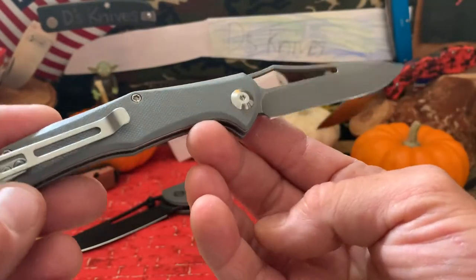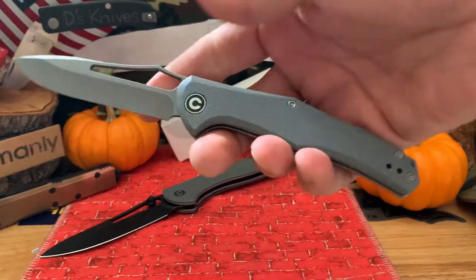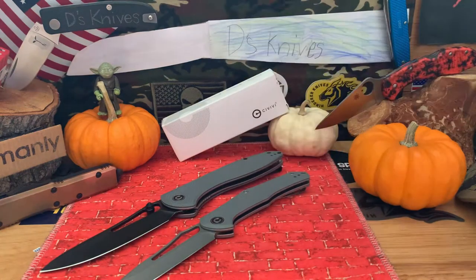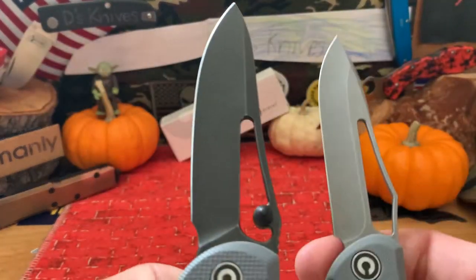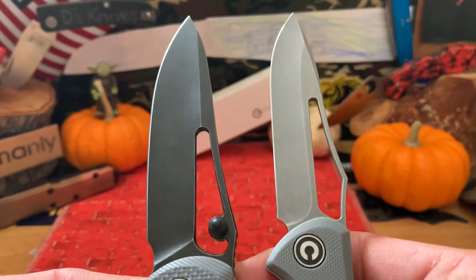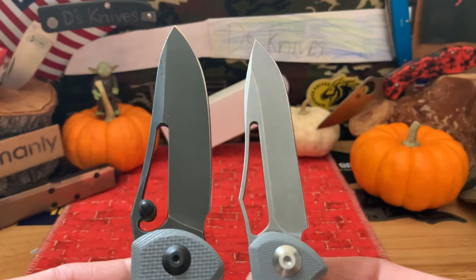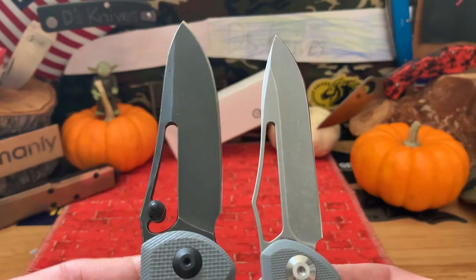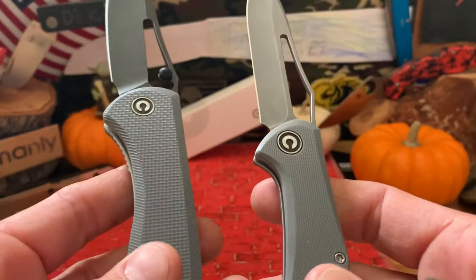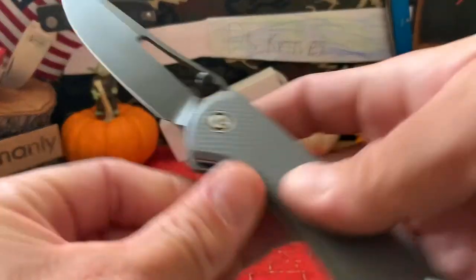I think I did an unboxing but I didn't really go in depth on how they look, how they feel, some of the strengths and weaknesses. I got both knives because they had some similarities - both pretty long, although one is hollow ground and this one I think is flat ground. You can see the shape is pretty similar, obviously smaller depth. The G10 is different - this is coarse G10, it's a little bit finer G10. Obviously this is a slip joint and this is a liner lock.